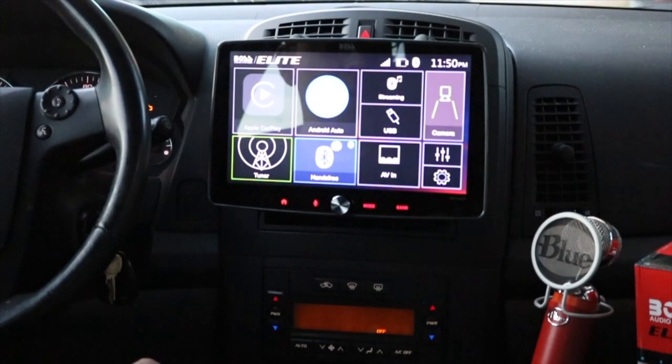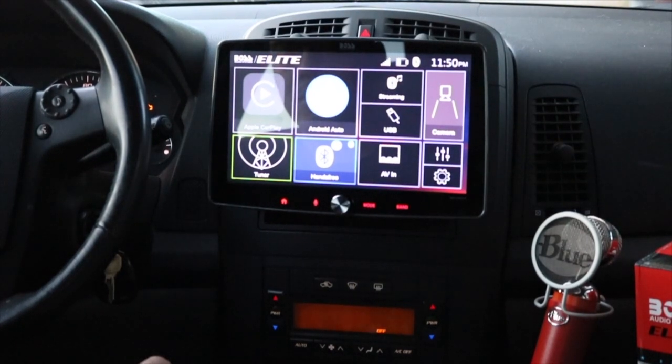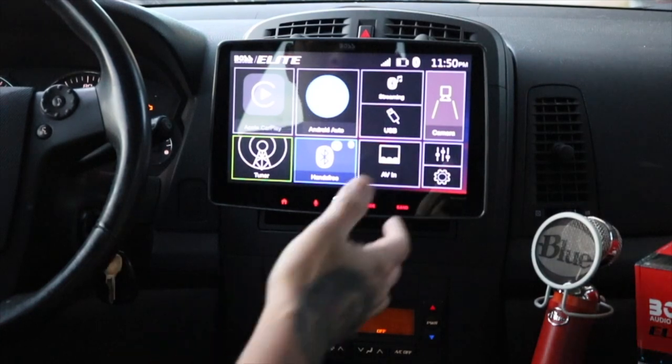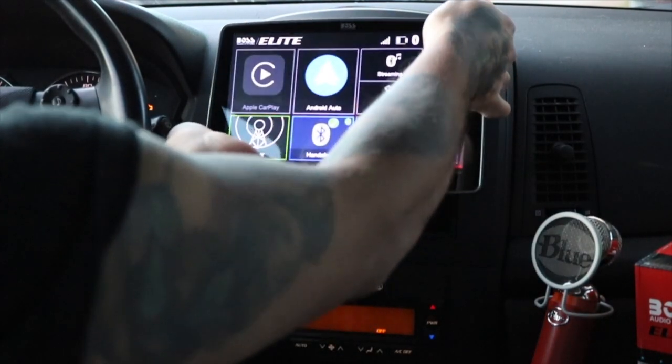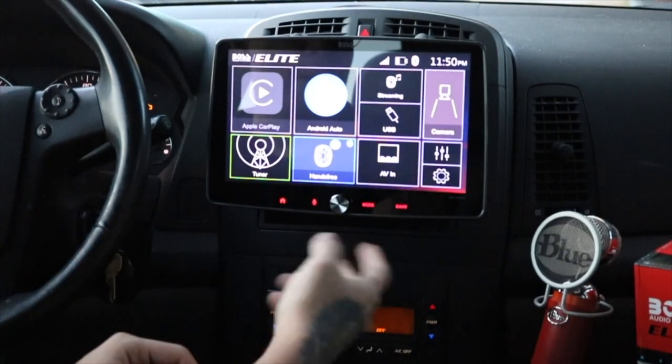It's a very simple radio that just has a really big screen on it. Installation was pretty easy — it's standard. Match the wire colors, solder them. And since it's not a double DIN, I still have the little drawer down here that I can slide my phone into if I want.